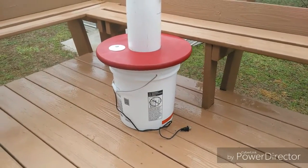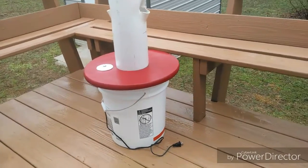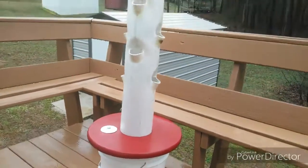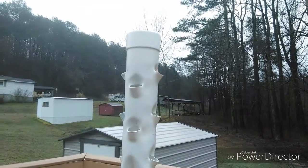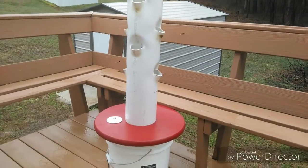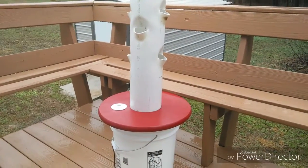Everything is essentially food-safe. The bucket is food-grade — it's for making beer. It's not officially food-grade certified for everything, but it won't have the problems that non-food-grade materials would. I'm very cautious about what I make things out of.